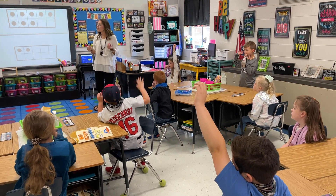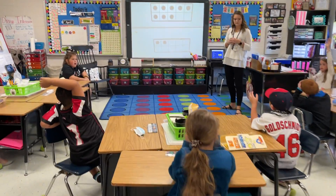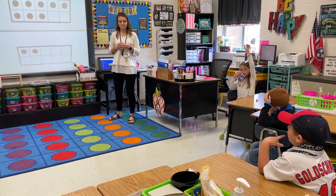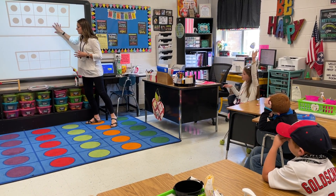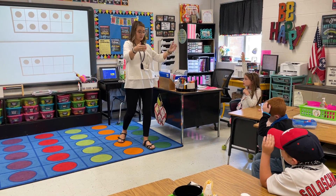Now let's talk about ways we can see this number and how we can see these dots. Jane, tell me one way you see these dots. There's like an 8, and 8 plus 2 equals 10. Very nice. So he sees 8 in the top and he sees 2 in the bottom, and that he knows makes 10.